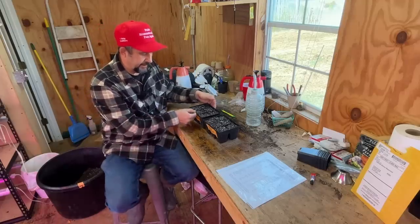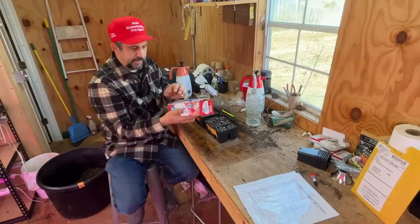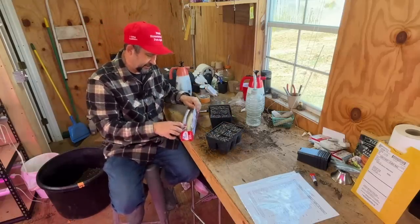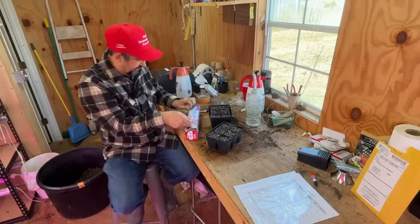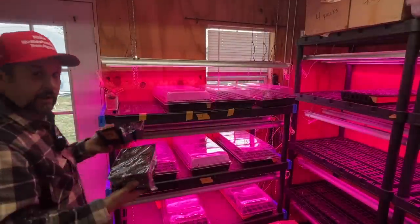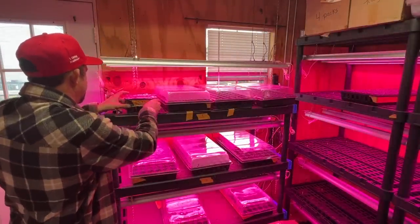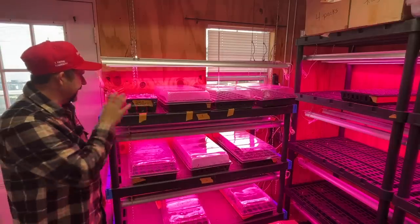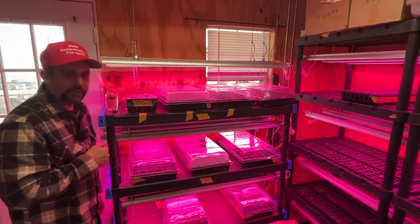We're keeping the sprout house warm enough that between the heat mat and just the warmer air temperature in here, everything should be fine to get these to germinate. Then what we'll do is take a piece of plastic wrap and cover each of these — that will help keep the moisture level up while those seeds start to germinate. We'll put these here on this open heat mat, and we'll be watering these for about the next week or so. Then I'll be back with you guys and we'll see what kind of germination we have in about a week.